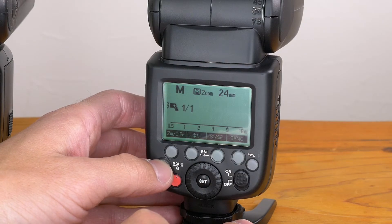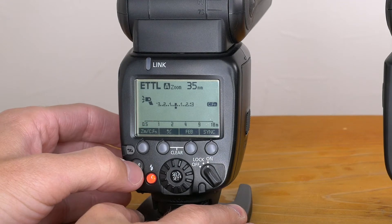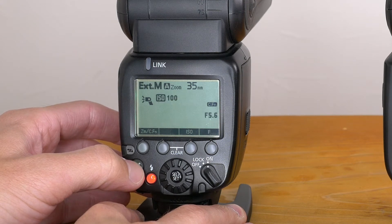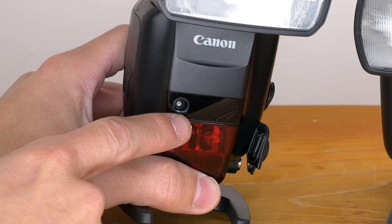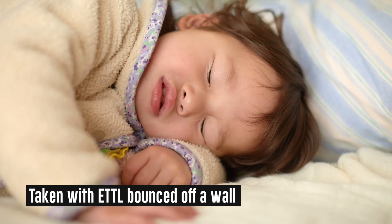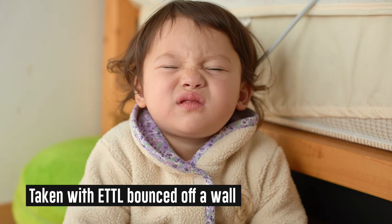Godox has ETTL, manual, and multi modes. Canon has ETTL, manual, and multi modes as well, but also has external M and external A external flash metering modes. Since ETTL is so strong now, the external M and external A modes are probably not going to be necessary for most people.